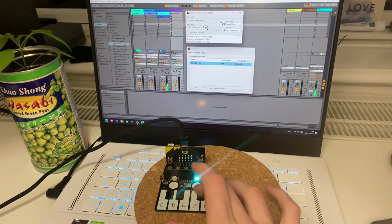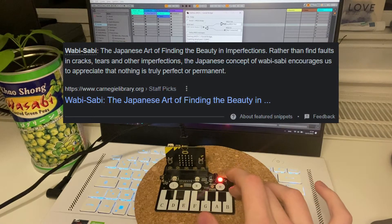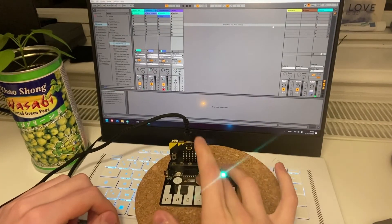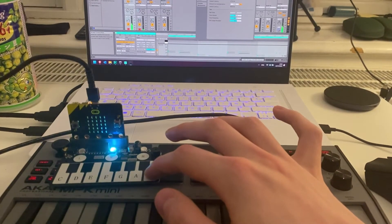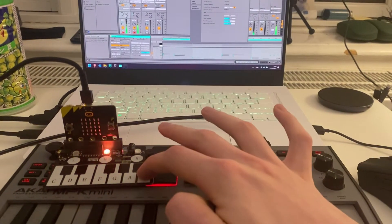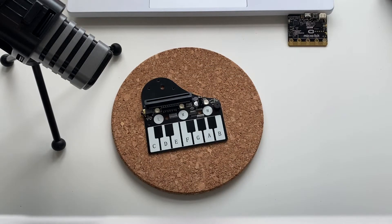We can even press two keys at once now. It takes some time getting used to it, and there are other problems like random freezes. And check out this latency. Who would have thought that cheap electronics is absolutely unreliable?